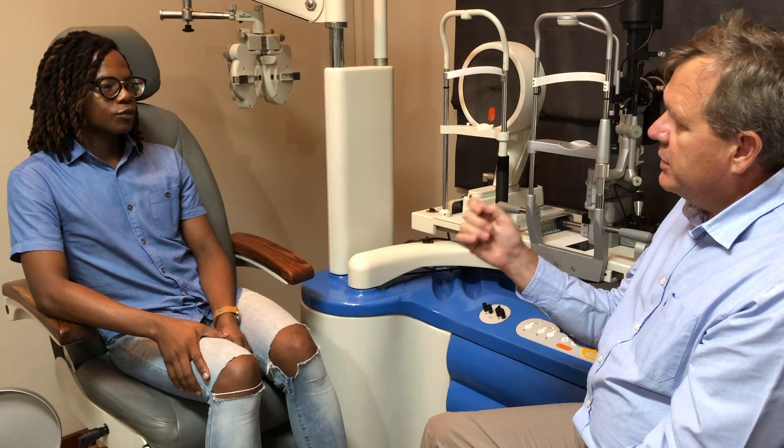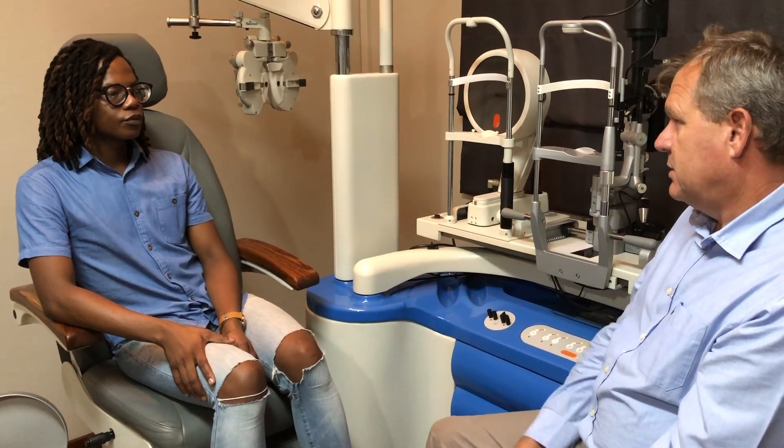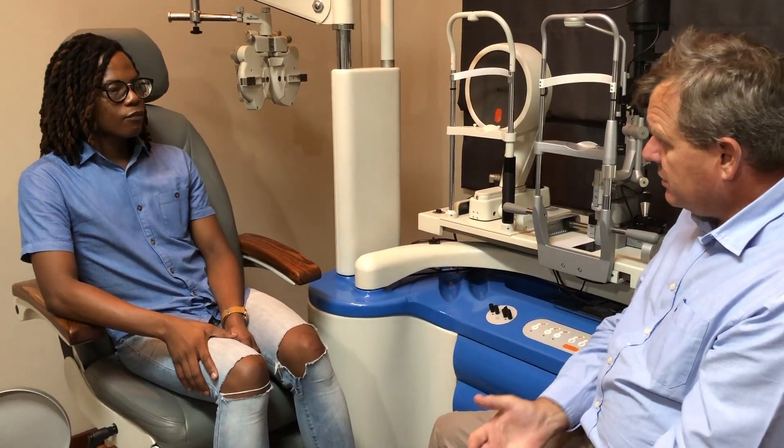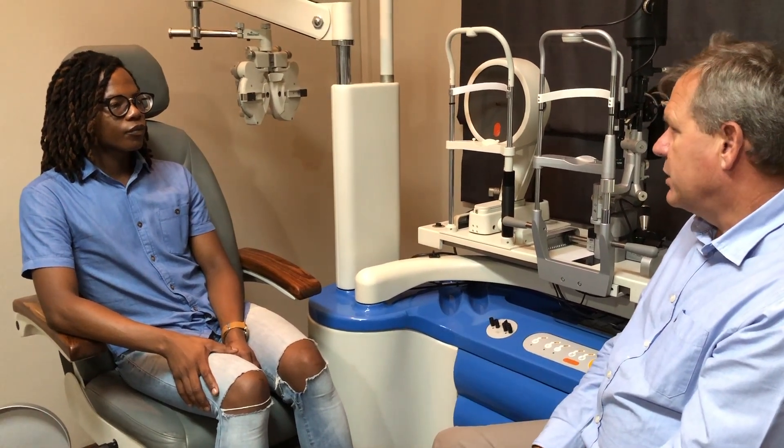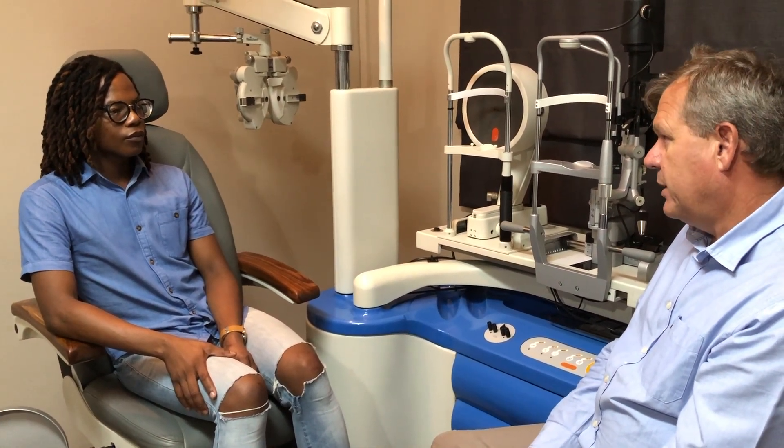So what I'm going to do now is test your eyes to see what your prescription is, then look with a microscope to see what your eye looks like, and then we see what works for you and take it from there.